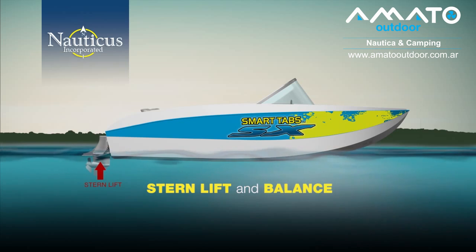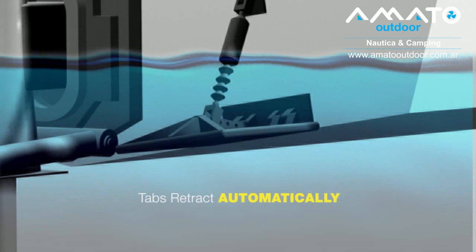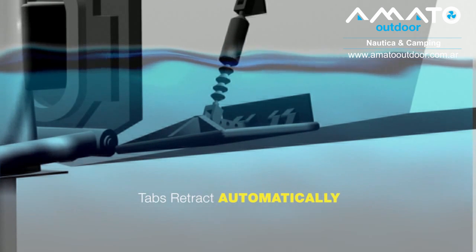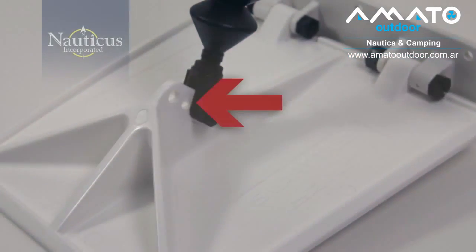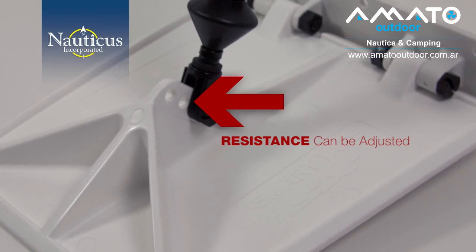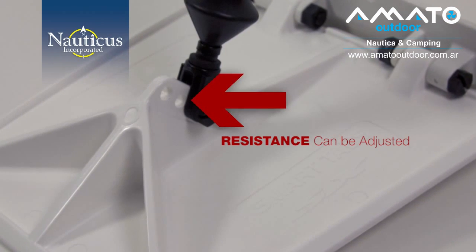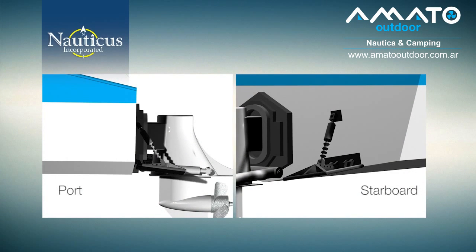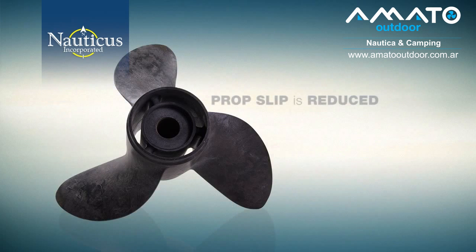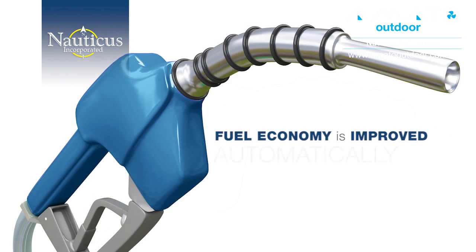Let SmartTabs lift the stern and control the ride. As you can see from this animation, the tabs retract intuitively in response to changing conditions. Uniquely, the SmartTabs actuator resistance can be adjusted so there's no danger of pushing the bow into the water with too much stern lift. Both the port and starboard tabs react independently from one another to keep the boat level at all cruising speeds, eliminating porpoising. Prop slip is reduced, prop efficiency is increased, and your fuel economy is improved automatically.